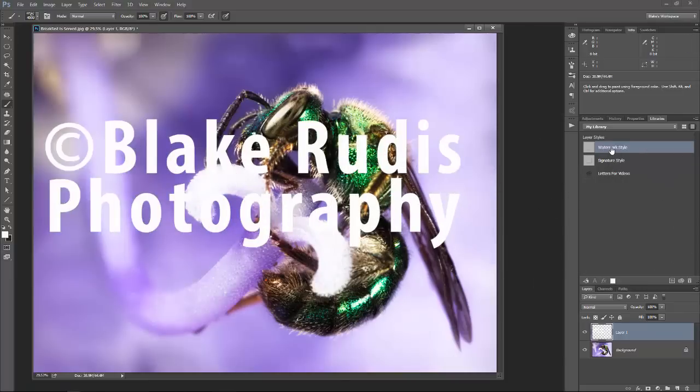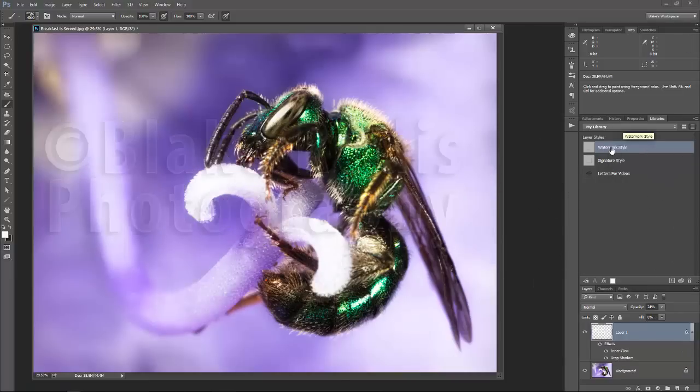I've got my watermark, and it's not obtrusive — it seamlessly blends in with my photograph. So let's jump into Photoshop.